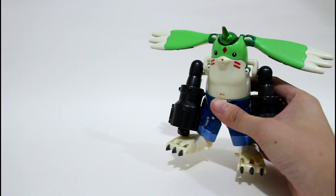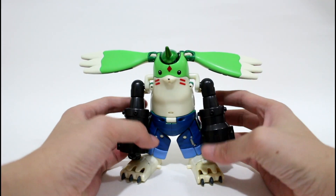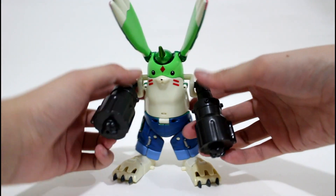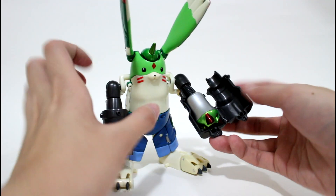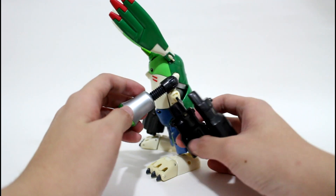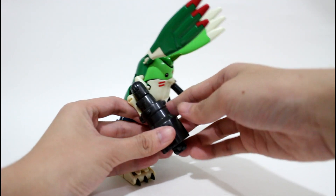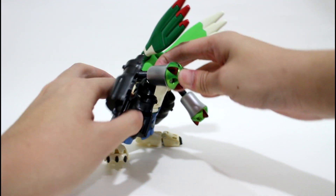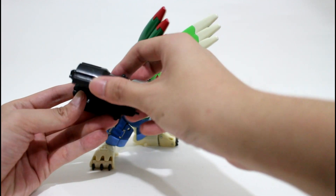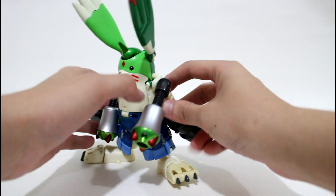Now let's see how to transform Gargomon into Rapidmon. First, detach his ear. Then open his arm to get Rapidmon's arm out, like this. Close the cannon, then do the same on the other side — open it, take out Rapidmon's arm, and close the cannon.